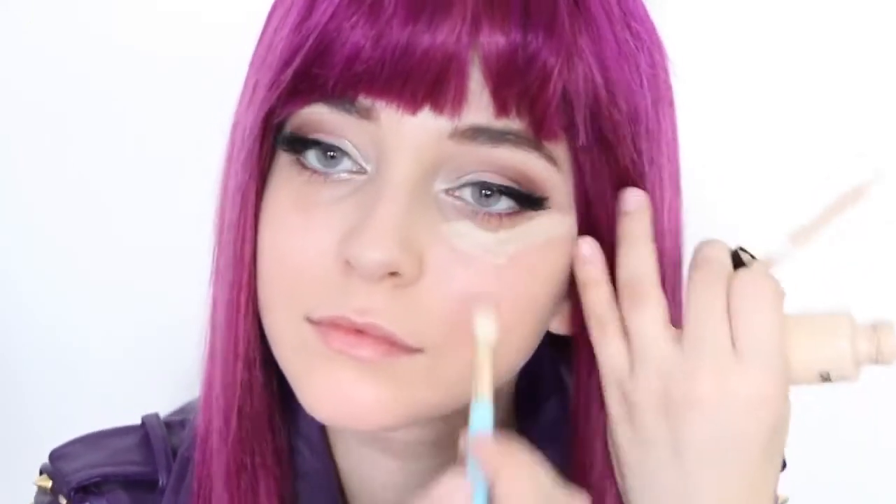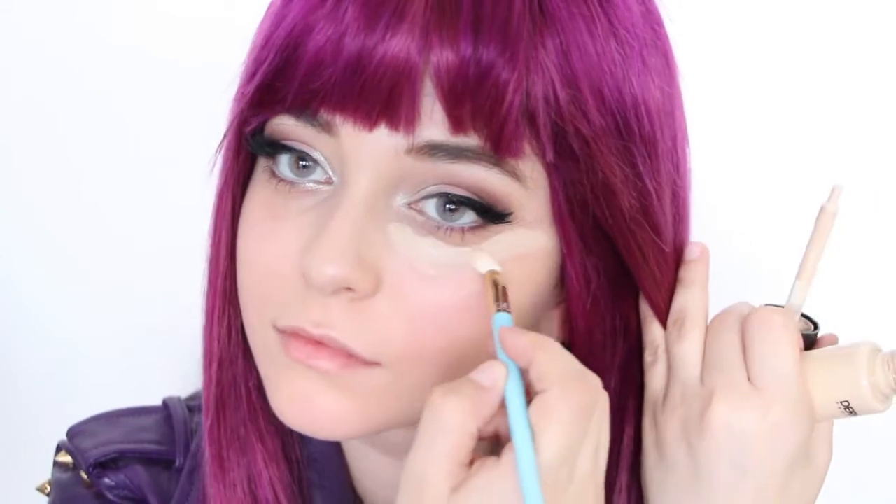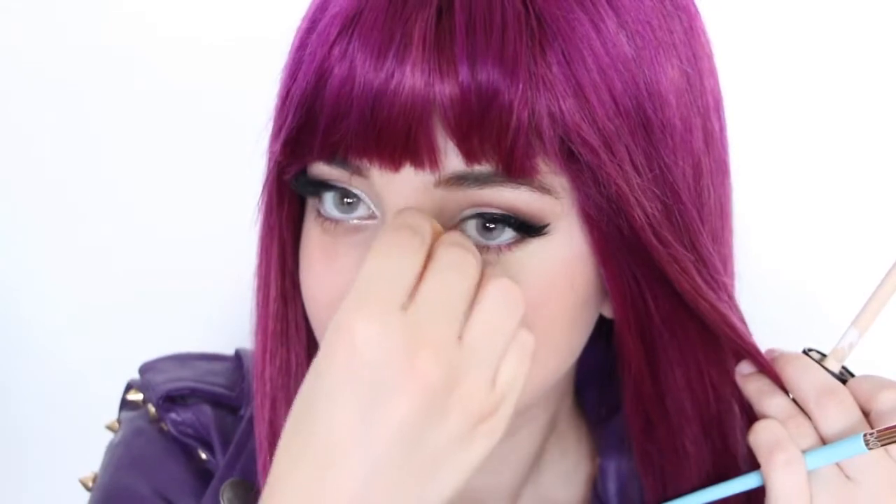Grabbing a light concealer, apply it right under your eyes and pat it down. This will help you fully execute the illusion of sharp, upturned eyes like Mal. And of course, never forget to apply face powder to set your makeup.